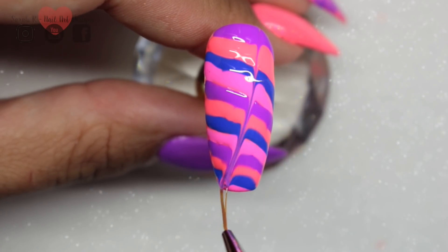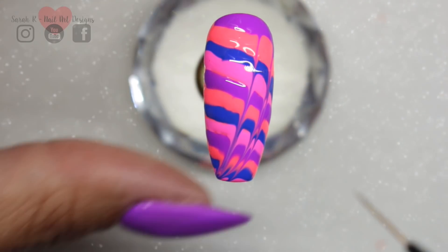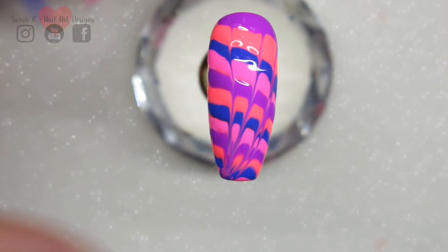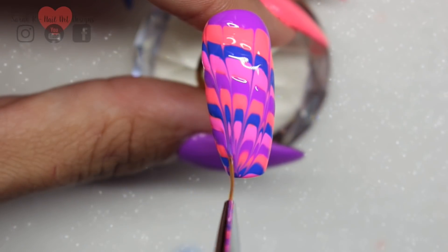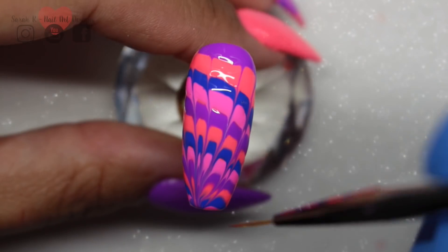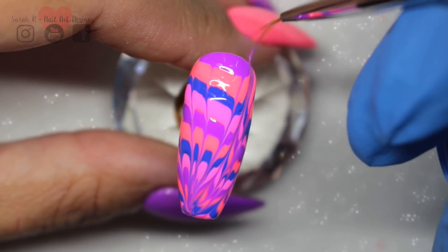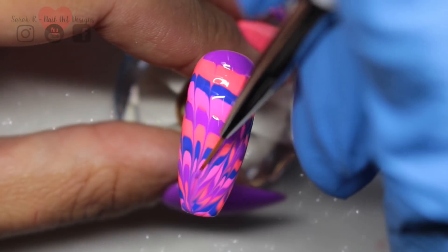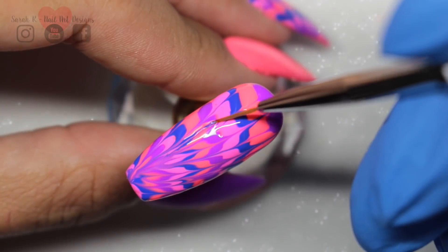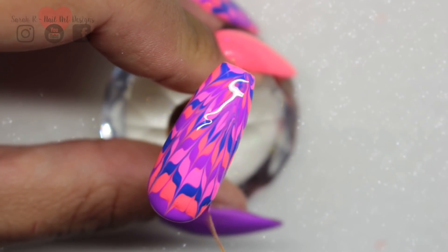While that's still wet, all you need to do is pull through. I did a Cherry Bakewell design — I pulled through initially going to the same point down the bottom each time. Keep wiping your brush. Then I went back through, but went the other way, so it gives that Cherry Bakewell look. I did cure that for double the time just in case, because the gel polish is fairly thick on this one.